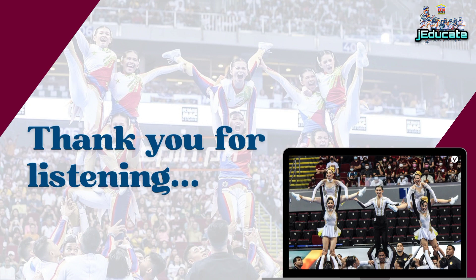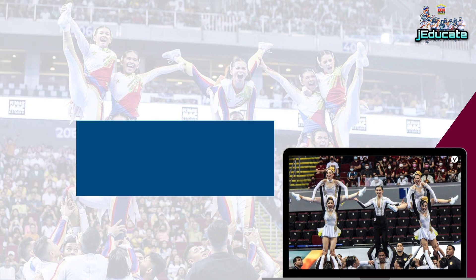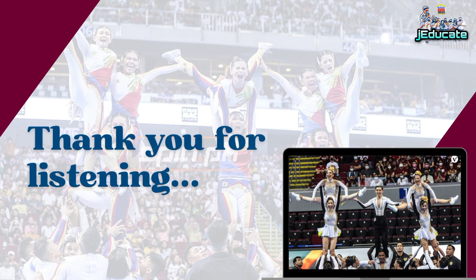I hope you learned something in our lesson for today. See you again in our next video. Thank you for listening.